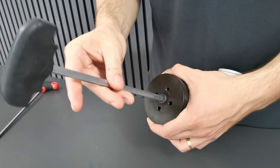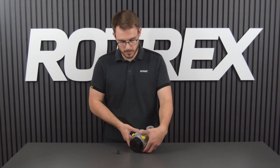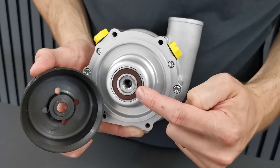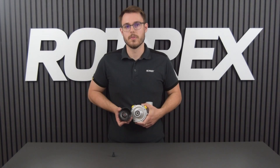Once the center bolt is loose we can remove it by hand. Now that we've removed the center bolt we can remove the pulley. We can now see the interface between the supercharger and the pulley, which in this old style is a smooth surface.